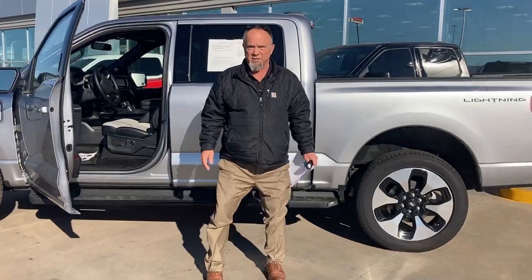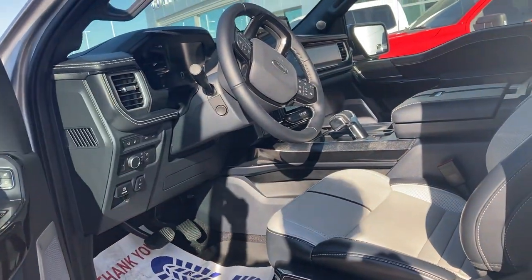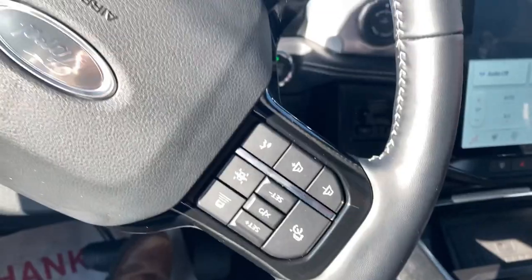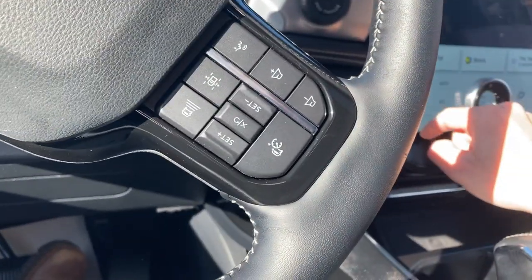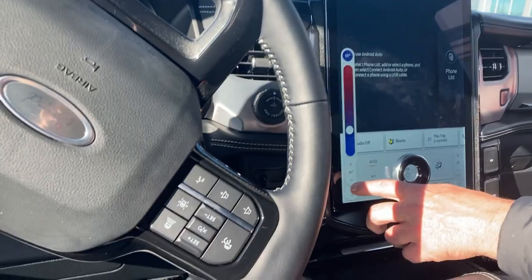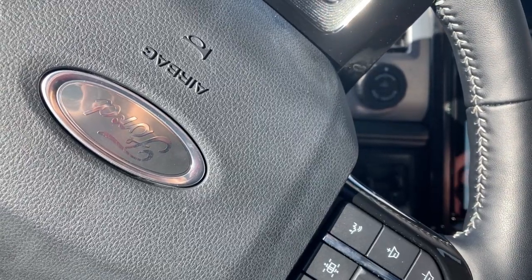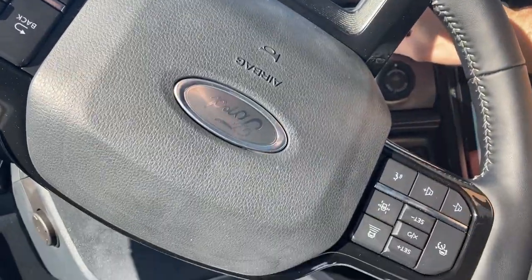It's got a camera in it — yeah, like a dash cam. When it runs, if you had a wreck in it, it would record it. I don't know how any of this works. How do you turn the air conditioner on, turn the fan on? It's a little bit warm today — what is it, still January? It's Oklahoma, needs to have a good air conditioner.